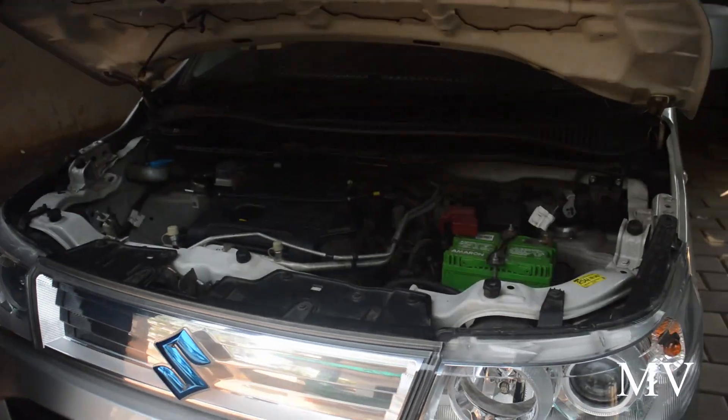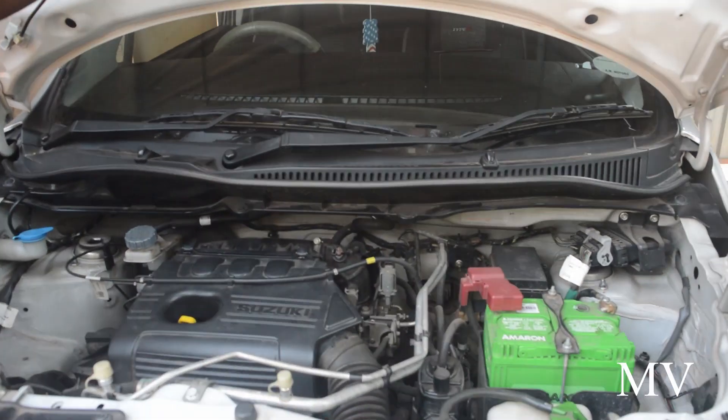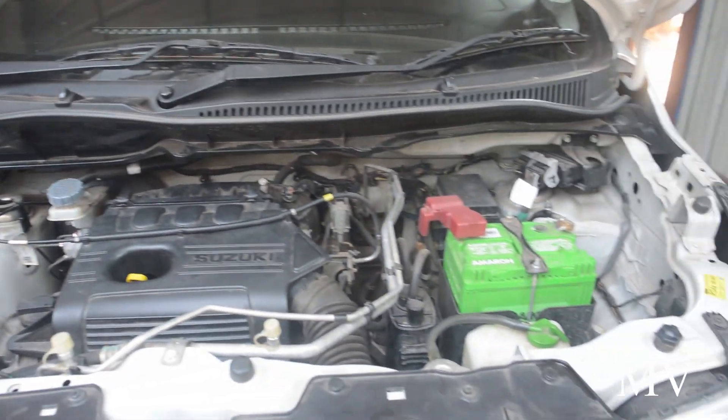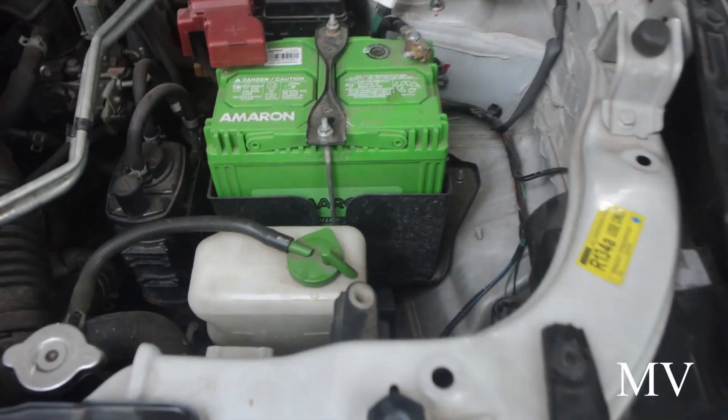Hello guys! Welcome to the Mechanic Walker. Welcome to the Suzuki. Here we have a clean engine coolant reservoir.